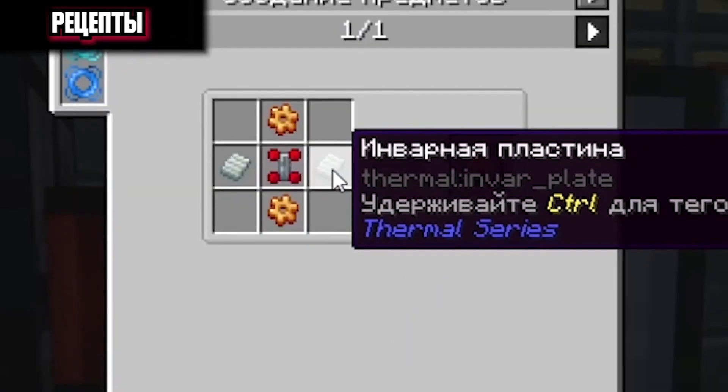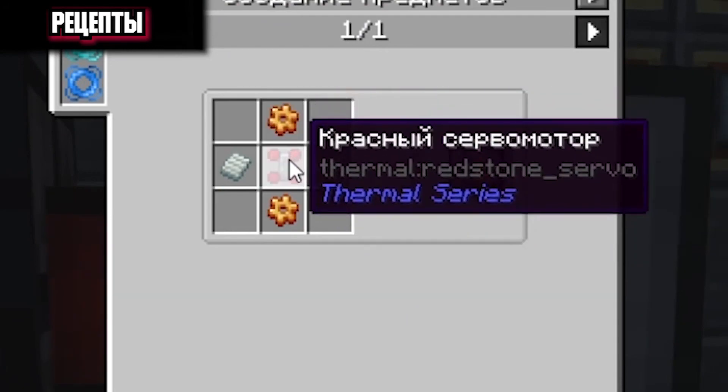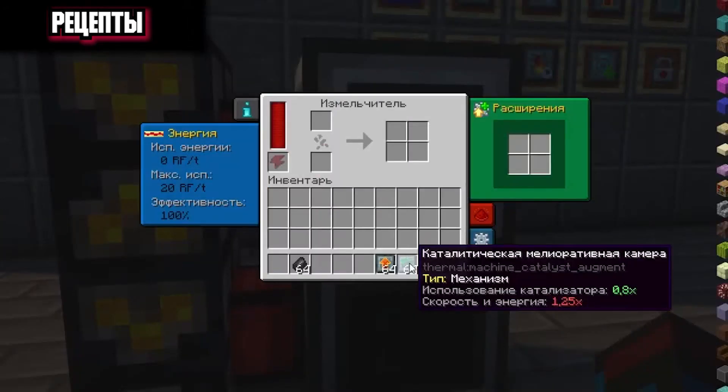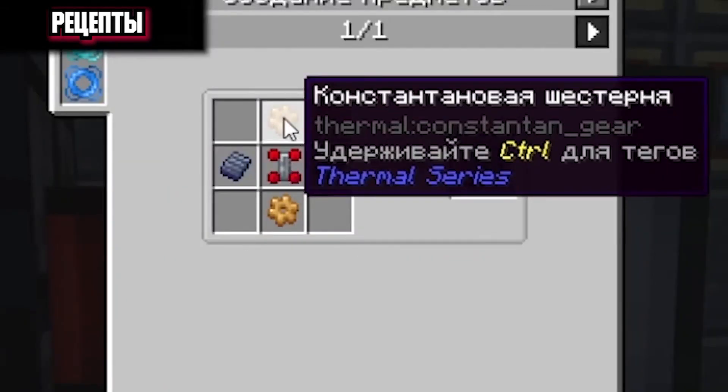Their recipes are as follows. An auxiliary sieve: you will need two Invar plates, two bronze gears and a red servo motor. For a catalytic reclamation chamber, you will need two lead plates, two constant gears and a red servo motor.